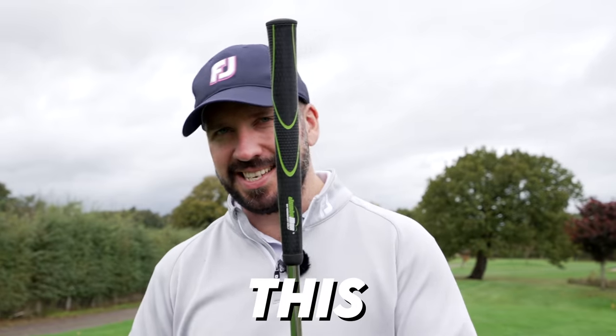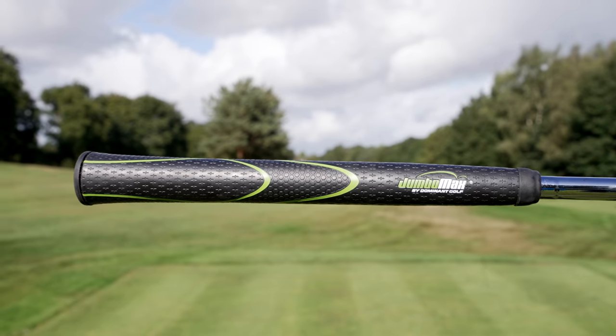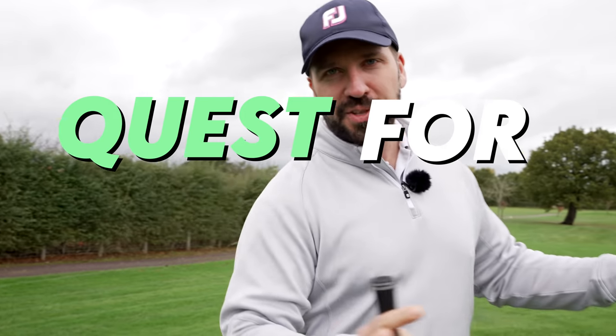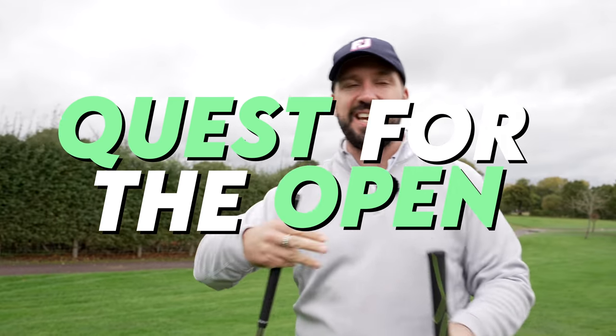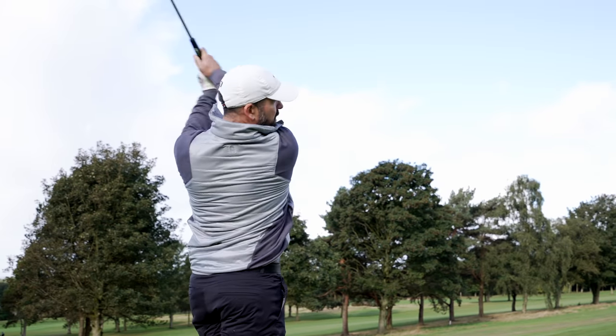This is a normal grip, and this is a massive jumbo max grip — and this is the grip which is going to be going on all of my clubs. But why? Because that is quite the departure. This is a Quest for the Open video, and every year I go through the process of trying to improve my game to get through to the Open Championship. So far it's been going pretty badly, but one reason is I've just not been able to practice as much as I want.